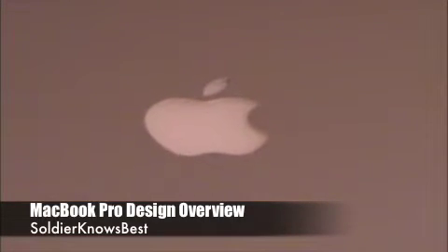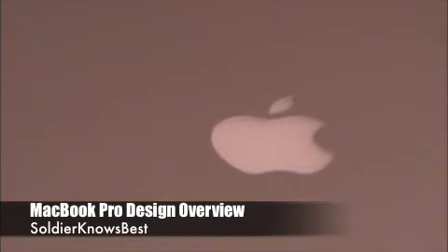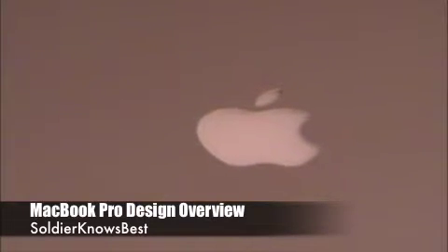On the lid of the MacBook Pro — which you also find on the MacBook — you'll find the Apple logo, which lights up when you turn your computer on, and turns off when you close your lid and put your MacBook Pro to sleep, or when you turn it off completely.